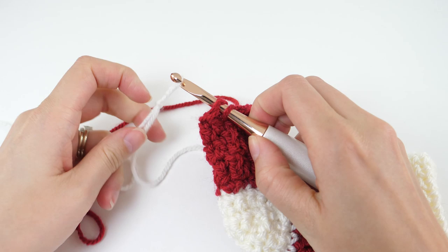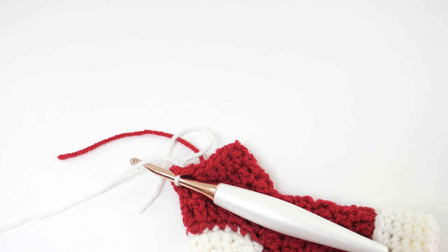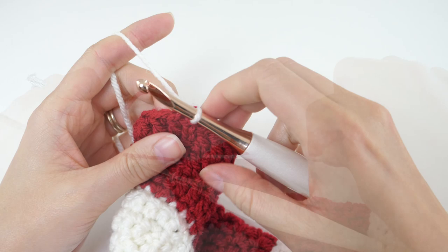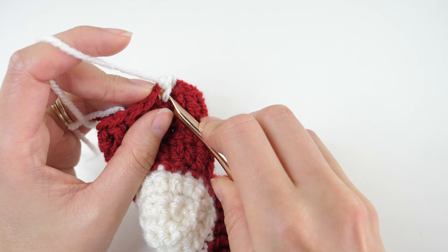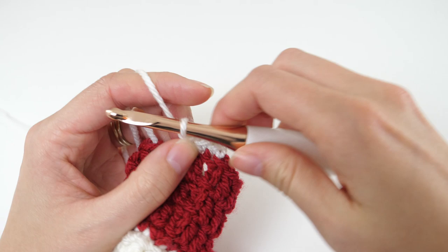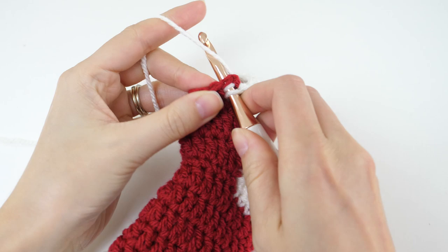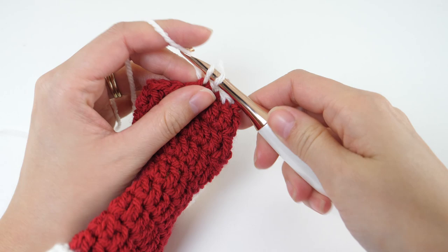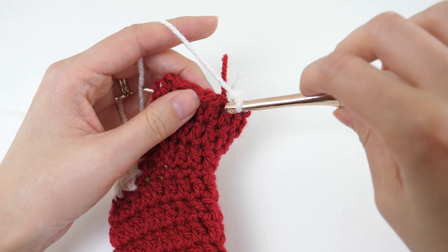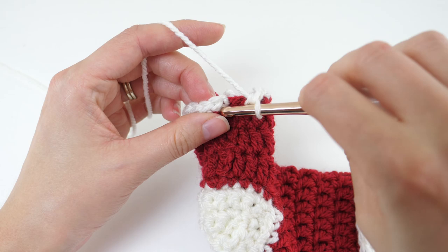At the end of the fourth round we'll switch to color A, and that brings us to the toe. Chain 1 and single crochet in the same stitch, then single crochet in each of the next 5 stitches, then single crochet 2 together, and single crochet in the next 6 stitches, then single crochet 2 together. Join with a slip stitch to your first single crochet.